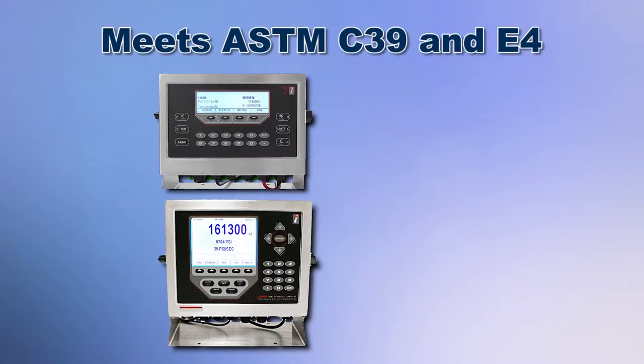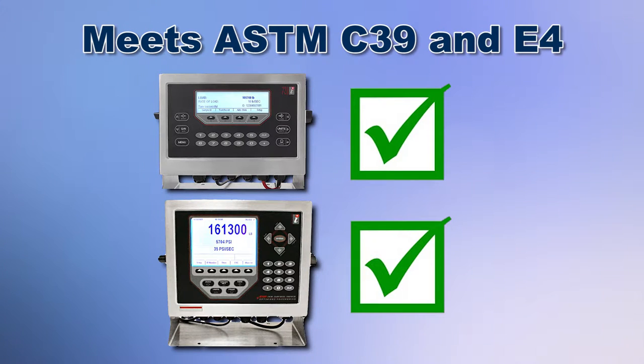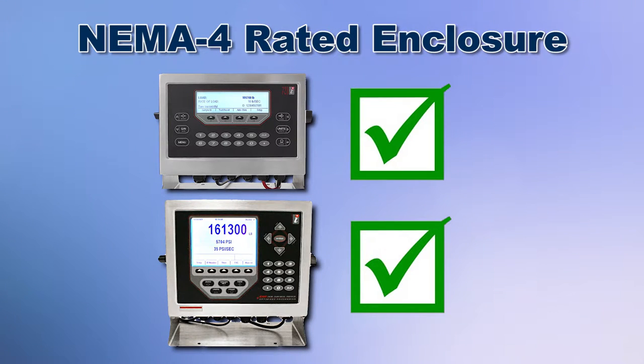Both controllers meet or exceed ASTM C39 and E4 standards for accuracy, are easy to operate, and have a stainless steel NEMA-4 rated moisture and dust proof enclosure for reliable service even within the harshest environments.